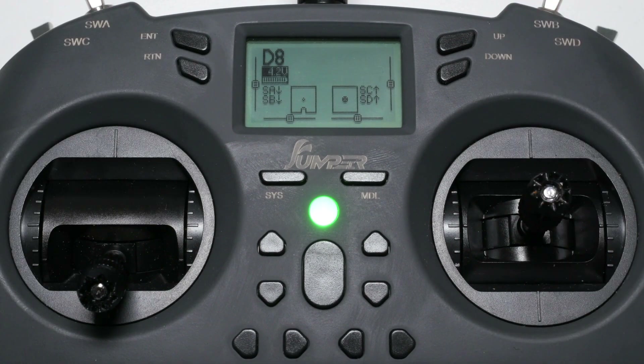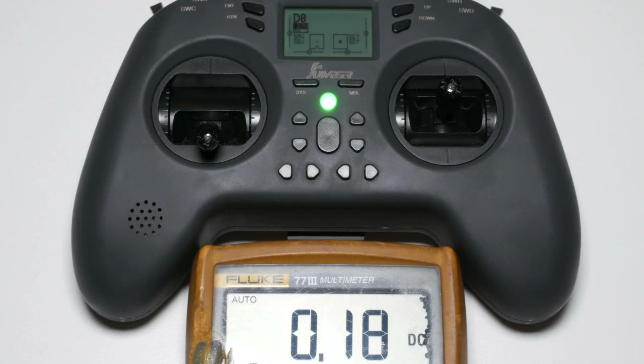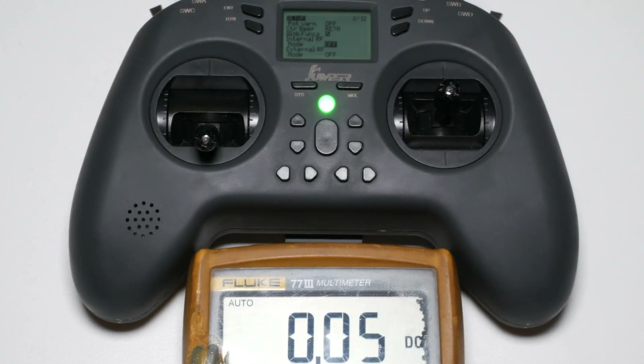The third takeaway is to use high quality cells — you don't want them to suddenly start sagging. When using the internal multiprotocol module the radio draws 180mA. Even a not-so-great cell should be able to handle that without too much sag, but still stay away from cheap low quality cells. The radio itself without the internal RF module active draws 50mA.